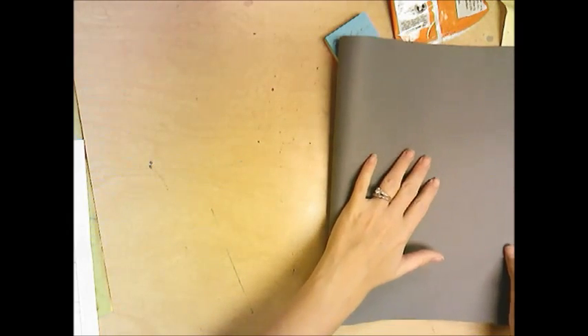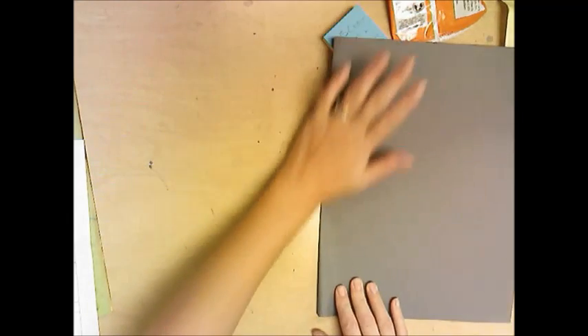Start with a large sheet of neutral colored paper and fold it so it looks like a book. Take a pencil and draw just half of the African style mask that you created. You can use the images that we've looked at.